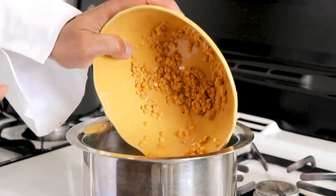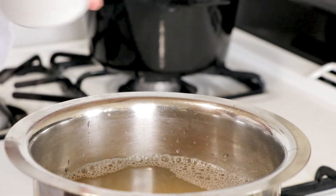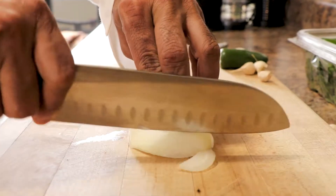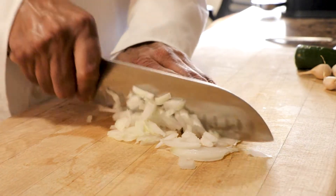The first step is to cook the peas in water and salt, and while that's happening it's time to prepare our aromatics. So in this case we roughly chop or dice onion.